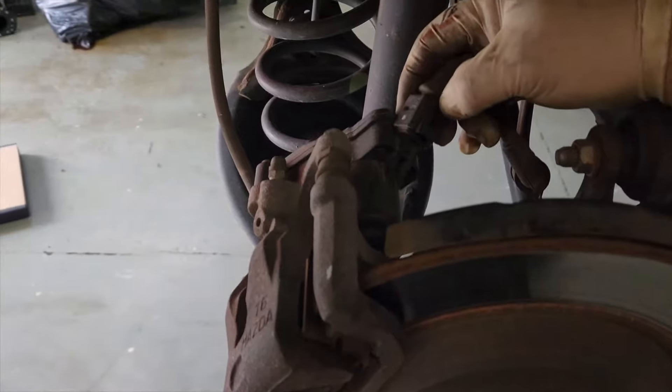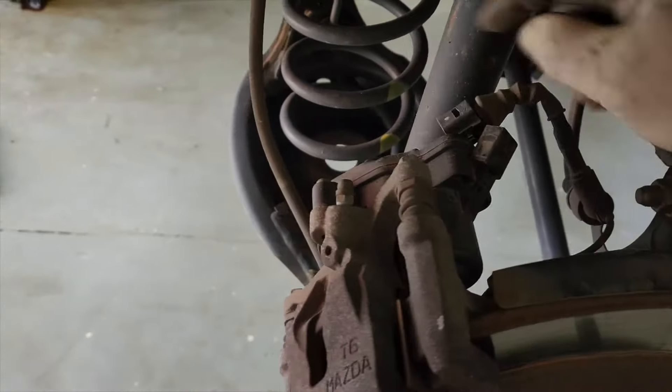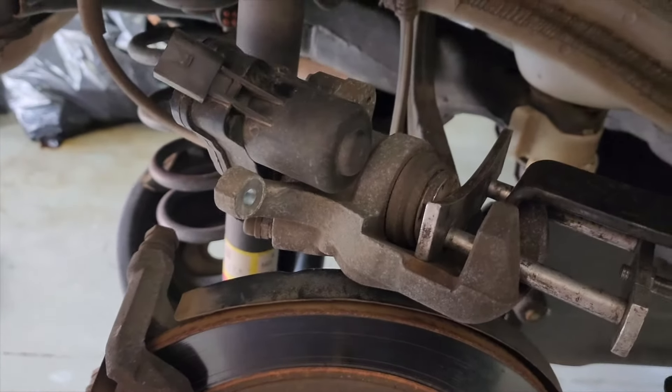With our parking brake deactivated, we're going to go ahead and disconnect the electrical connector to the parking brake motor. There will be two 14-millimeter caliper slide bolts — we'll take those off and set the caliper aside.